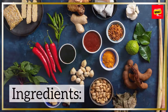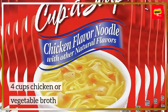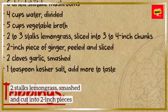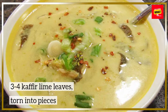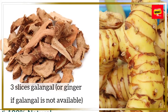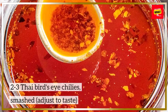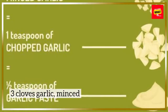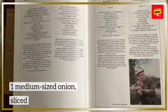Ingredients. For the soup base: four cups chicken or vegetable broth; two stalks lemongrass, smashed and cut into two-inch pieces; three to four kaffir lime leaves, torn into pieces; three slices galangal, or ginger if galangal is not available; two to three Thai bird's eye chilies, smashed — adjust to taste; three cloves garlic, minced; one medium-sized onion, sliced.